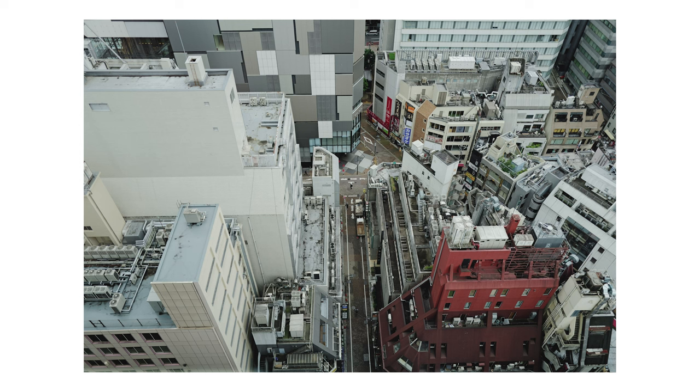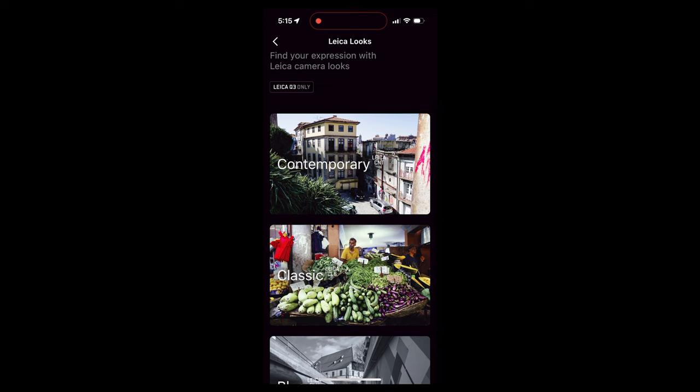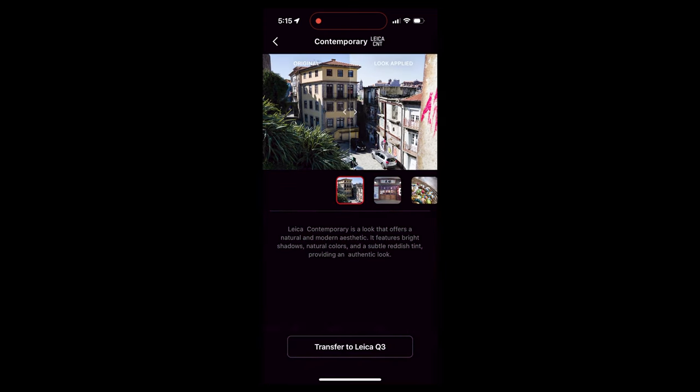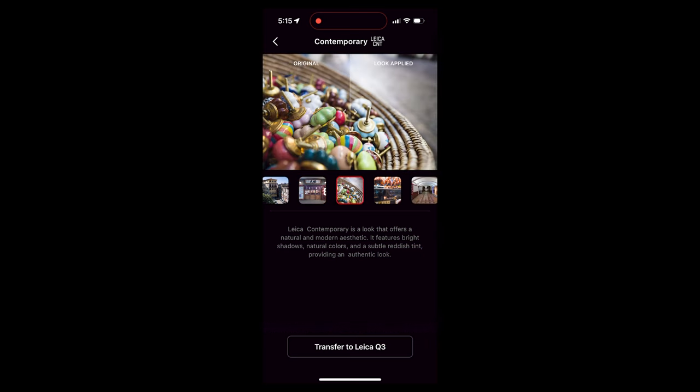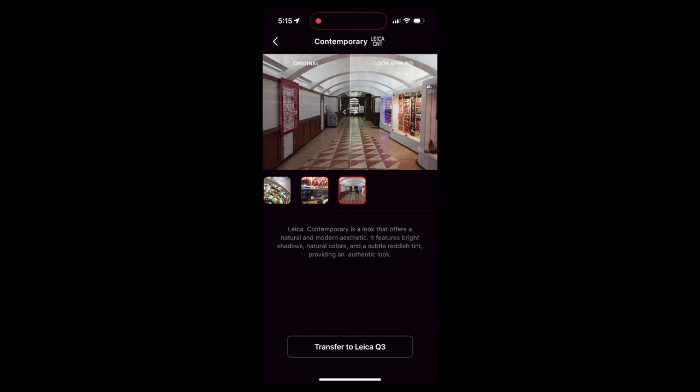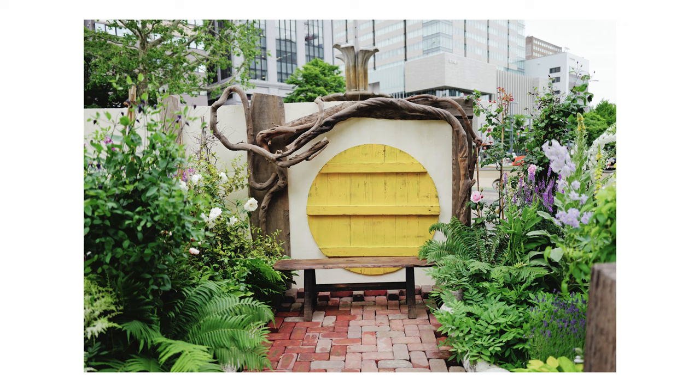There is one thing that I'm very excited about in this Q3 that I didn't really see a lot of people mentioning in their reviews. It is the fact that you can now load looks — like Leica looks — onto your Q3. On the app, which is functional, you can find a few film styles or Leica looks, and I'm hoping that over time there will be more, and you can load them directly onto your Leica Q3.